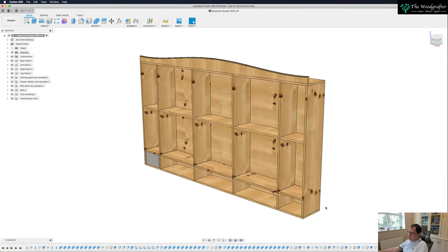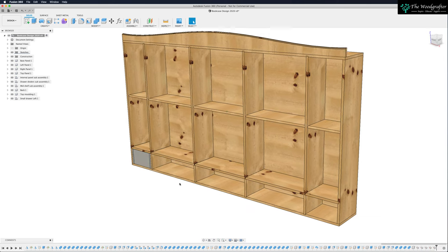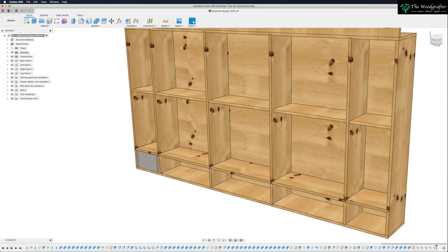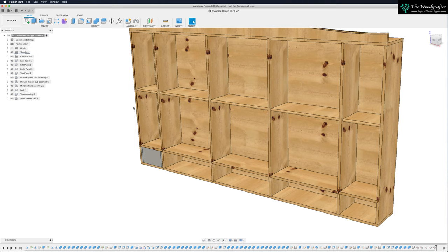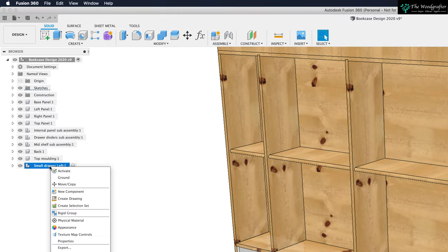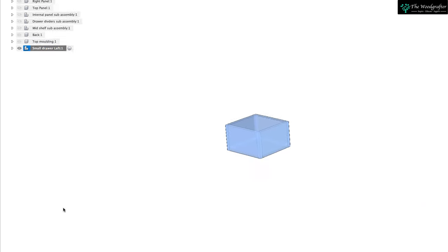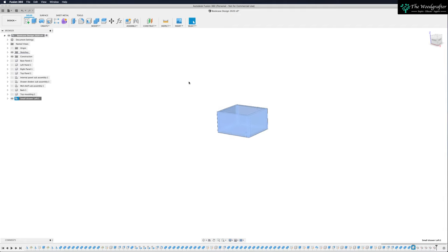Here's our bookcase looking really good. Today we're going to turn our attention to that small drawer we made last time. Let's go ahead and isolate that. Come up to your tree menu on the left-hand side, right-click on small drawer, come down to the very bottom and click isolate. That's now turned off everything else inside the bookcase so we can just focus on this small drawer.